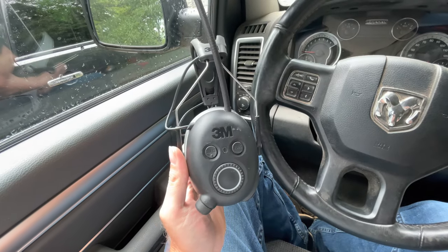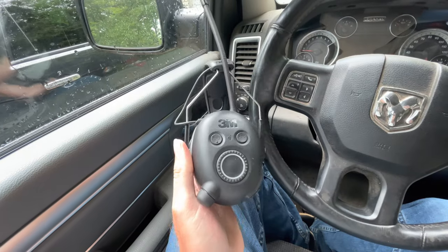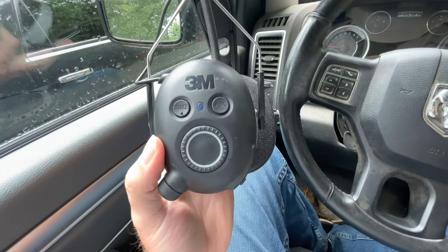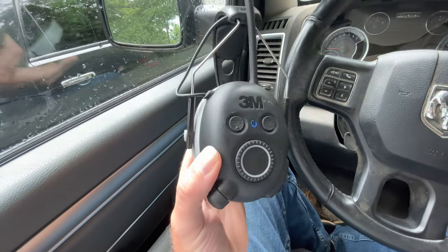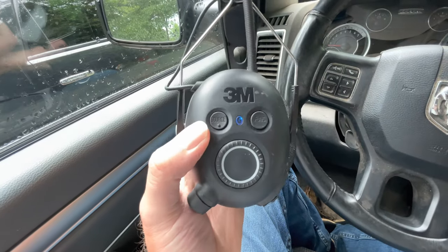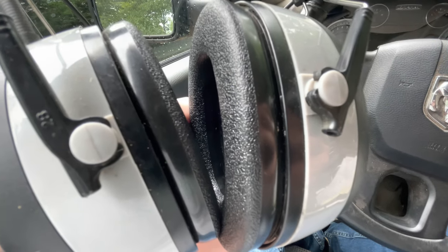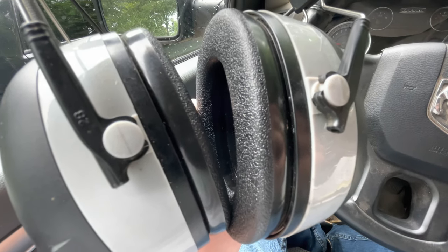Once you get the Bluetooth connection set up on your phone, these 3M headphones connect pretty instantaneously. You just press and hold this button, it turns on and says 'power on,' and if your Bluetooth is on it'll say 'Bluetooth connected.' If you hit the source button once, you're on AM; hit it again and you're on Bluetooth; one more time and you're on FM.